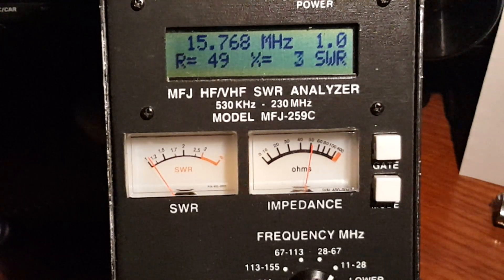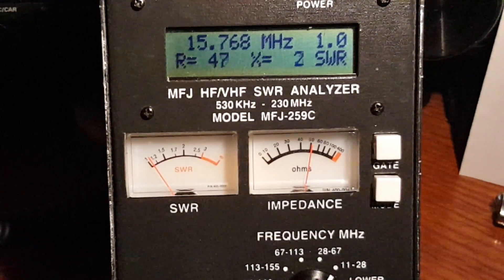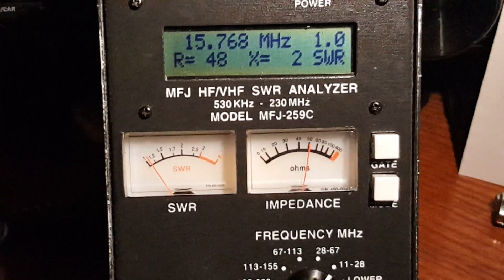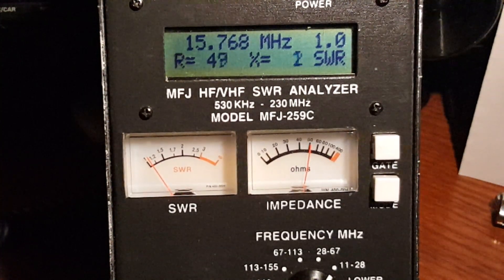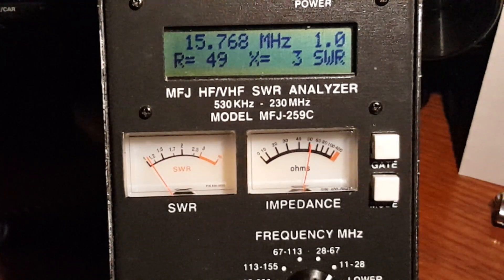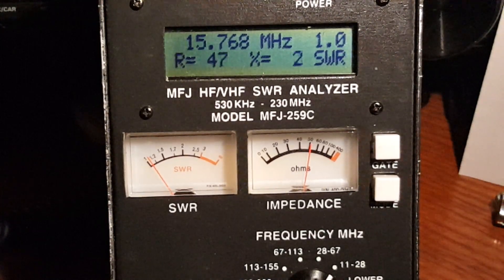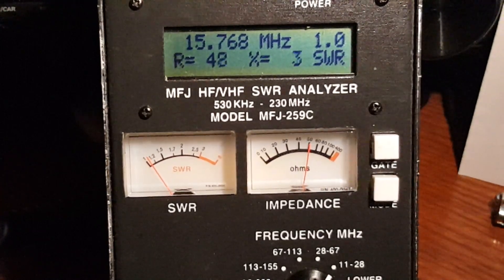I made a video specifically on the topic of grounding and immediately started getting dislikes. An honest experiment with honest results — and I get dislikes. If you don't like it, thumbs down, by all means.